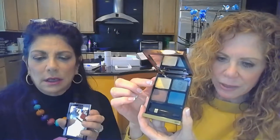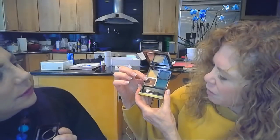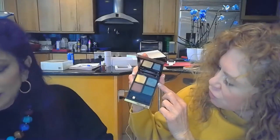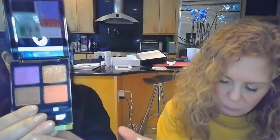Photosynthesix starts with almost a creamy yellowy base, then we get bronzy beautiful browns, and there are two shades of green that are beautiful. This one looks like a shimmer — let's swatch them Randy, because I think that's a duochrome.